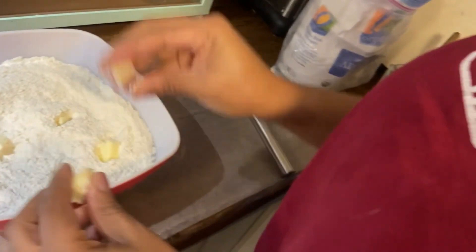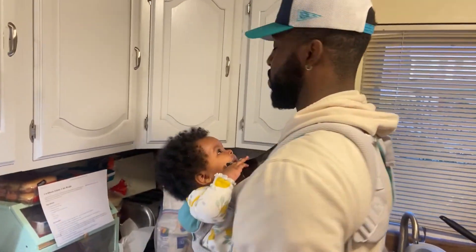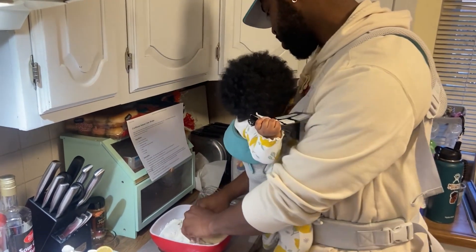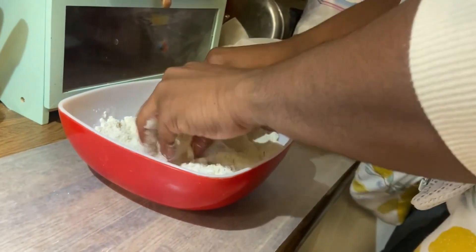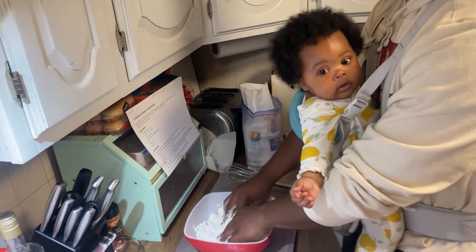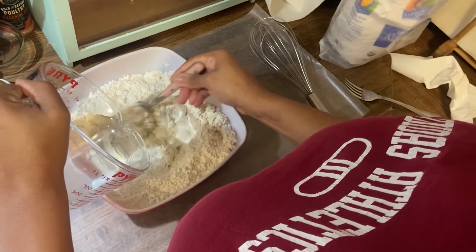Put that butter in there. You guys want to put it in there? Yes. Work together now. We're going to put the butter in there. That's it. How do you make a pie crust? I'm just going to put it in there. There we go. My hand right now — I definitely didn't spill water.